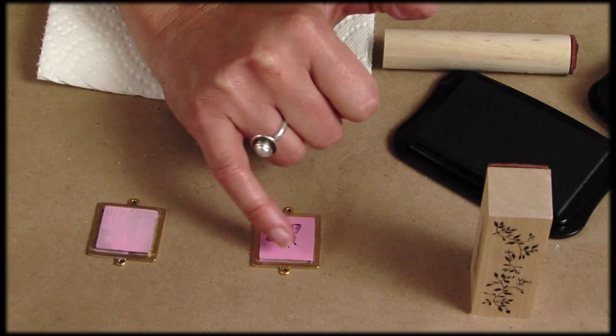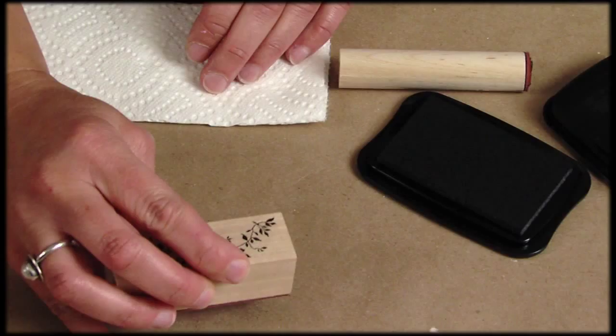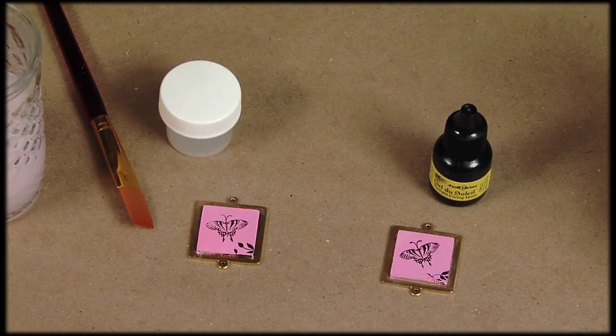Now I want a little something extra near the bottom of the piece. So I'm going to ink up just a portion of my large leaves and just hit that bottom corner. Now my stamped Patera piece is finished, but I do need to seal it. So I'd like to show you two different ways of getting a protective, glossy finish.